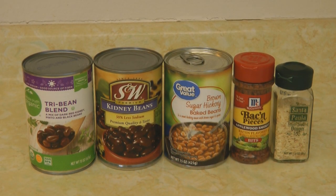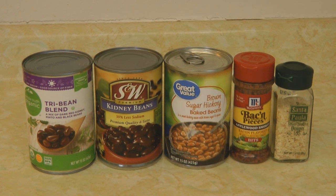Find ones that perhaps you need to rotate. Today I'm using one can of a three-bean mixture, one can of kidney beans, and one can of baked beans.